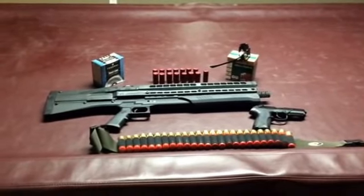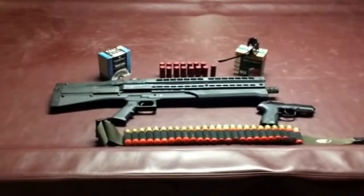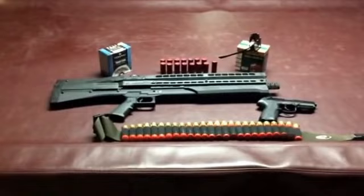UTAS UTS-15 — next generation of shotgun or a failed concept? I'm leaning more towards a failed concept, unfortunately.